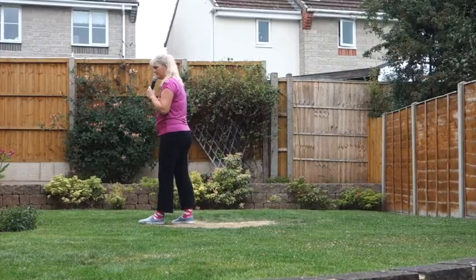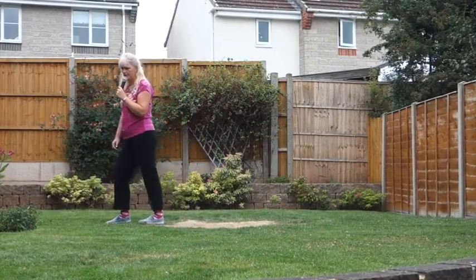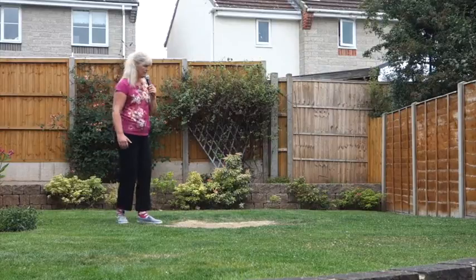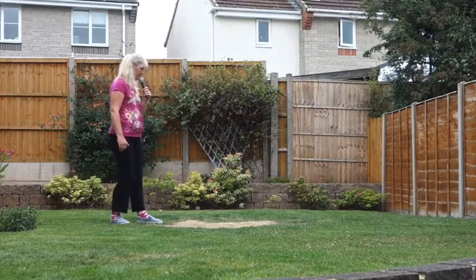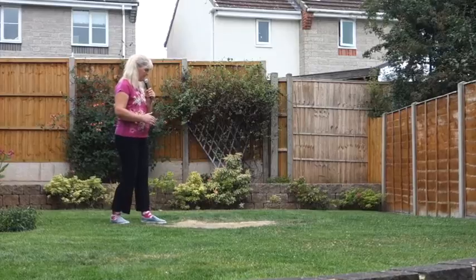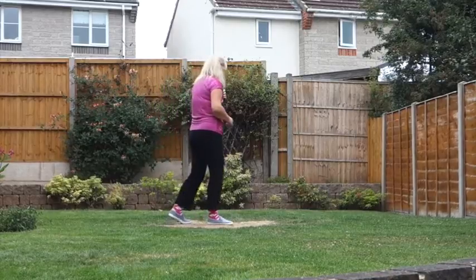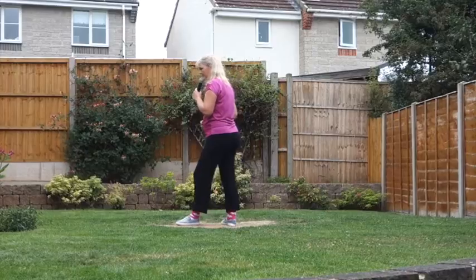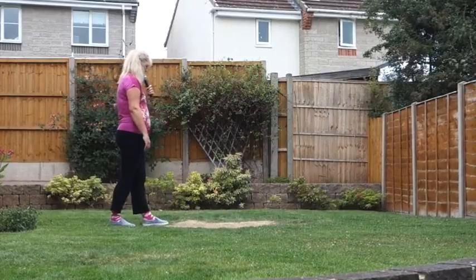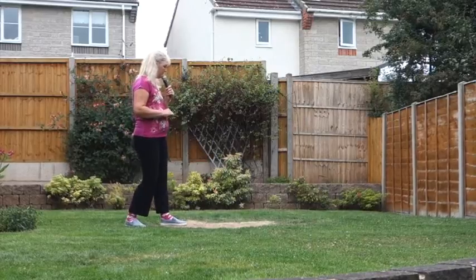Into some hip bumps. You're going to step the right forward as you bump your hips forward, back, forward. Turn yourself half a turn on the spot and bump left, right, left. As you do that half turn, you go straight into that left forward bump.